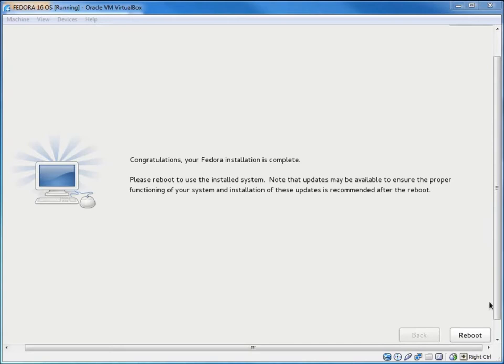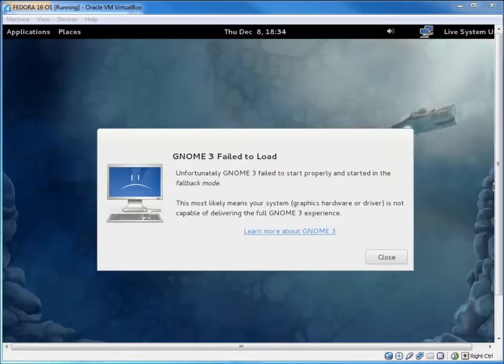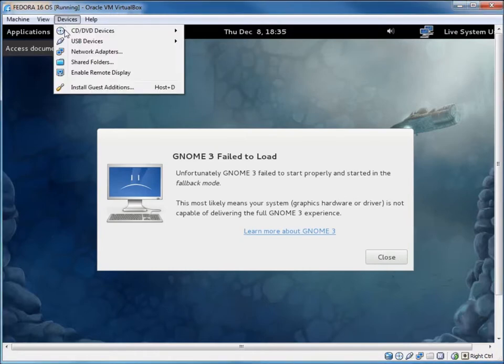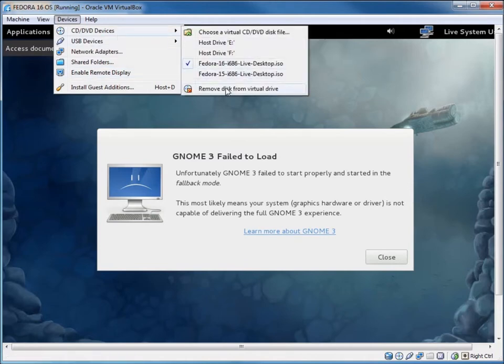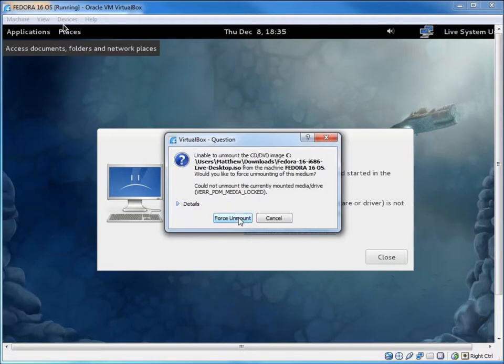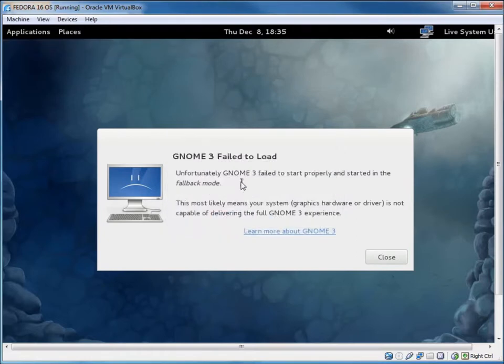When the install finishes we get the reboot button, so I'll go ahead and hit reboot. One thing I forgot to do was dismount my CD-ROM — I need to go to CD Devices and remove that drive, unmounting it, so that when it restarts it doesn't boot from the live CD again.